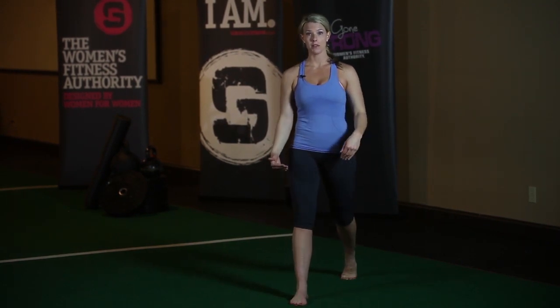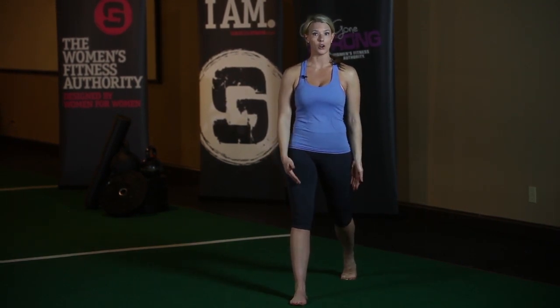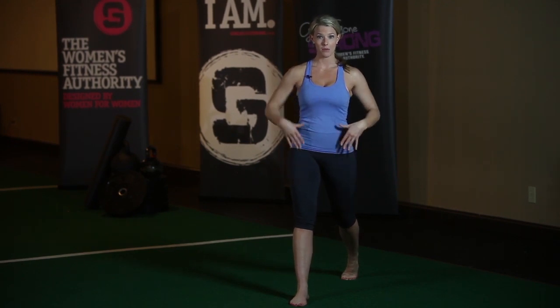You want your front shin to be vertical, and you want your back leg also — your thigh to be vertical and in line with the rest of your body. Then you drop straight down.